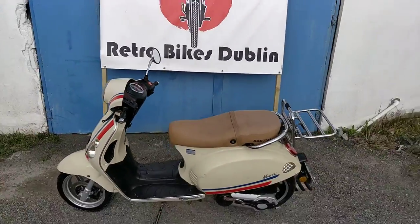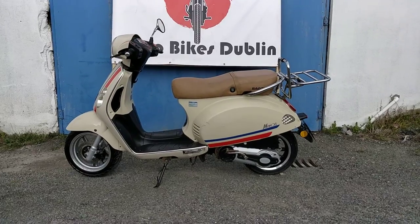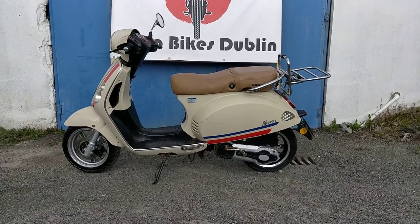So if you're interested in this 125 scooter, it'll be up for sale on our Facebook page and our Done Deal page at Retro Bikes Dublin.